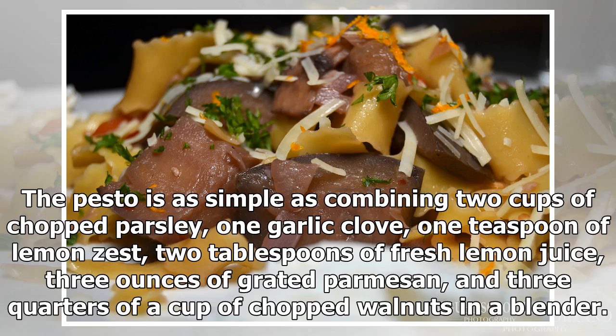The pesto is as simple as combining two cups of chopped parsley, one garlic clove, one teaspoon of lemon zest, two tablespoons of fresh lemon juice, three ounces of grated parmesan, and three quarters of a cup of chopped walnuts in a blender.